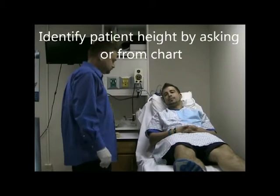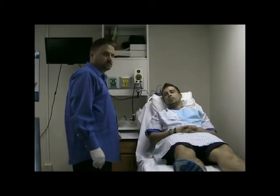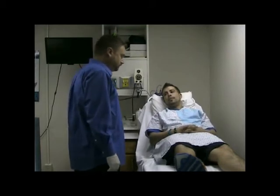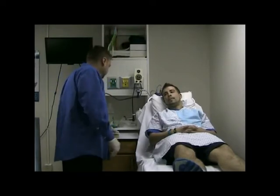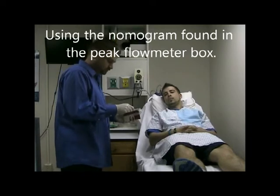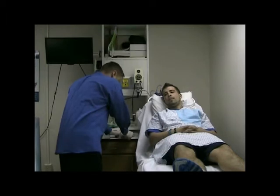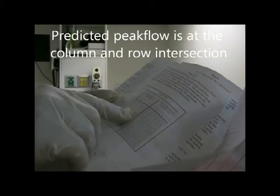Identify the patient's height so that you can calculate the predicted norms. His height is 5'8". My patient is 25 years old. Using the insert within the box, you will identify his normal peak flow range. Matt's 25 years old and his predicted peak flow will be 550.